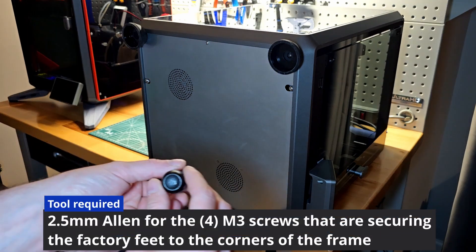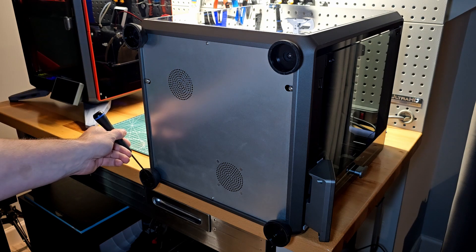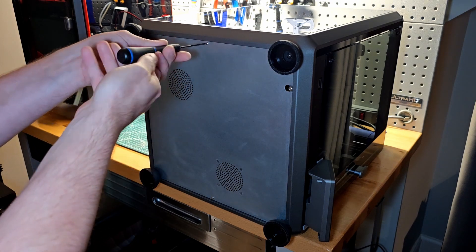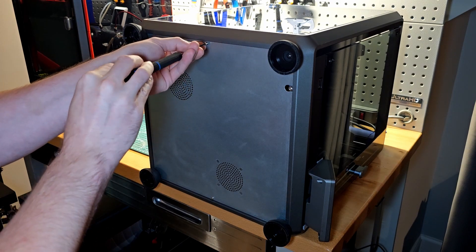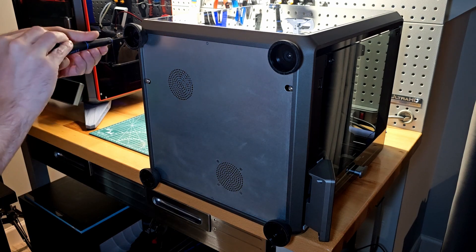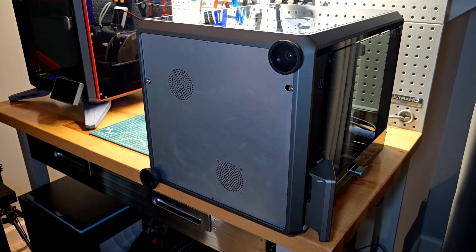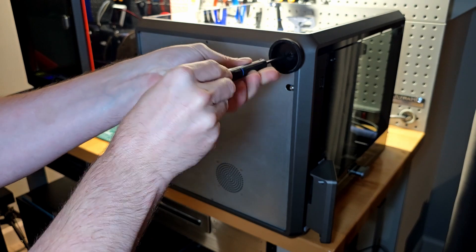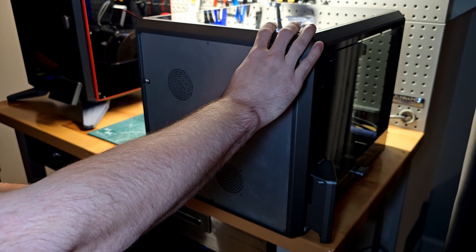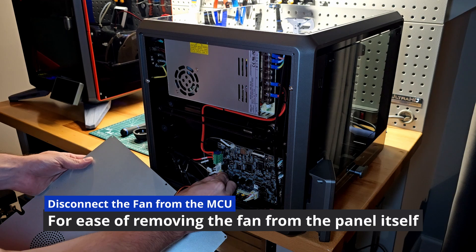Grab a 2.5mm Allen, as that will be the required size for the hardware on all four corners — these screws are what secure the feet in place. We don't need this panel once we do this modification, and you can't do this modification without removing the panel. Keep in mind that while removing this hardware, it is securing the bottom panel, so when you get to the last foot, maintain the panel so it doesn't fall. Then go ahead and disconnect the fan from the MCU.